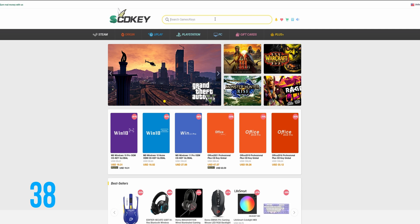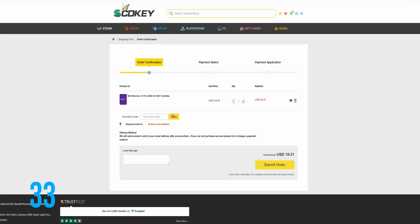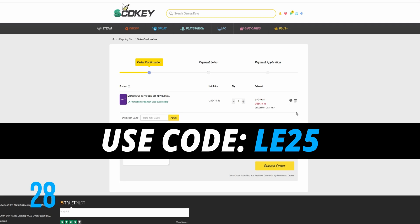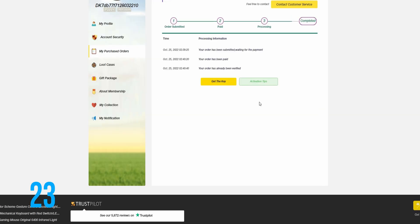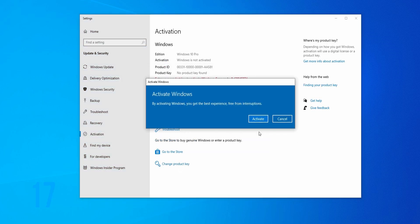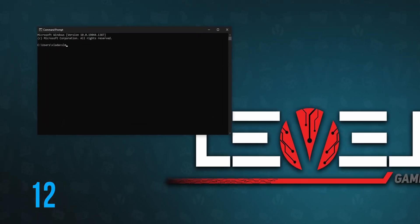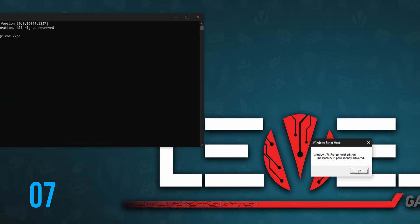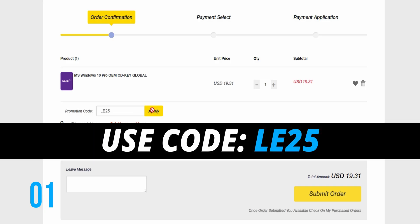Looking for affordable Windows or Office keys? Head over to scdkey.com, pick your Windows edition, and use discount code LE25 to get 25% off any Windows or Office products. Once you complete your order, after a few seconds you'll receive your code. In Windows, go to Settings, click the Activate Windows prompt at the bottom, enter your code, and wait for activation to finish. To check activation status, use the command prompt with the command slmgr.vbs /xpr and you should receive a notification that the machine is permanently activated. Use code LE25 at scdkey.com.